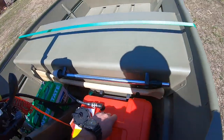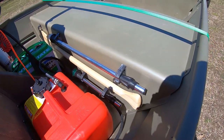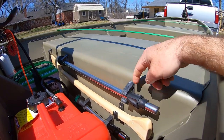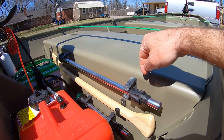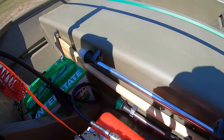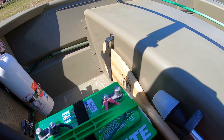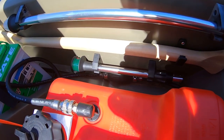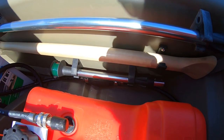I wanted everything clean with nothing rattling around. I picked up the pole lights and paddle holder at Academy as well. The rear 24-inch pole light is on rubber mounts screwed into the back of the seat, and the paddle holder runs across the back of the seat with stainless steel hardware. The front red and green pole light is stored on the floor in rubber mounts so it doesn't rattle around the boat.